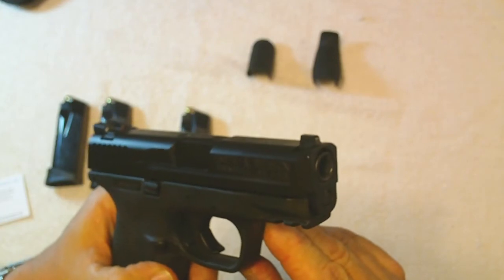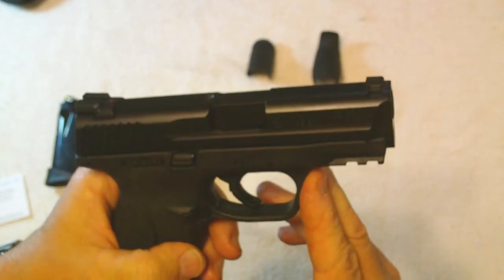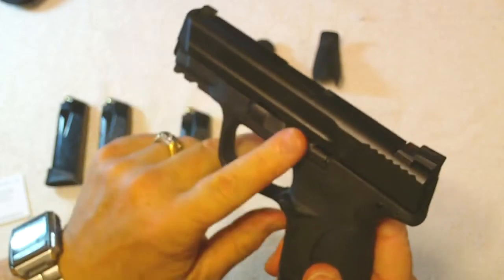It's got good looks and the typical Smith & Wesson markings. You can see the M&P on the front and the Smith & Wesson logo on the slide.